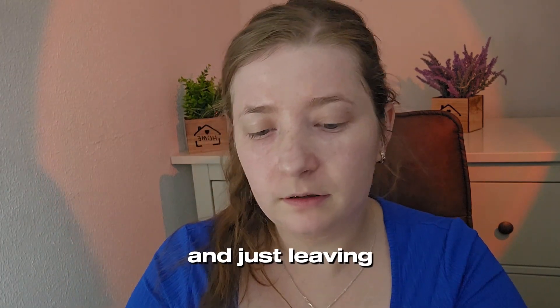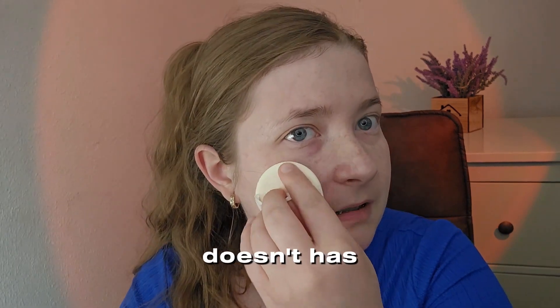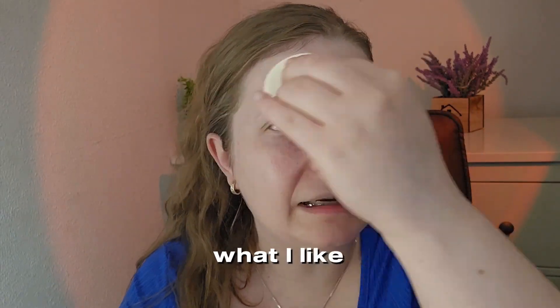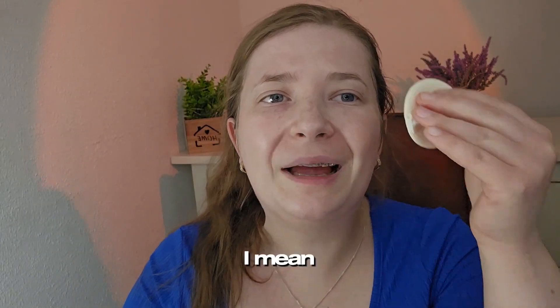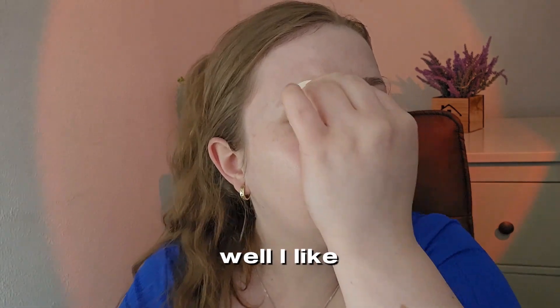Just so you know, this doesn't have high coverage — only just like a BB cream in my opinion. But this is what I like, honestly. It just gives me like a nice complexion and a nice glow. Wow, I like it.